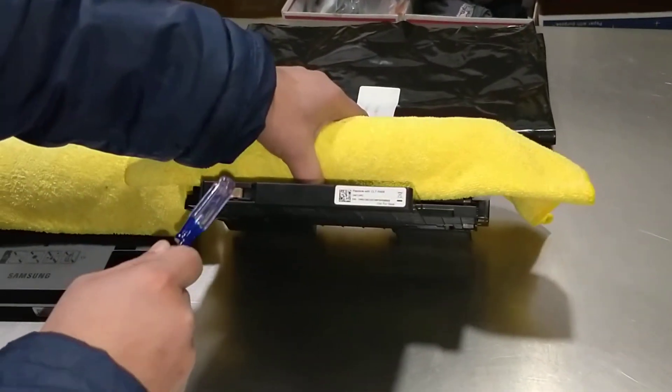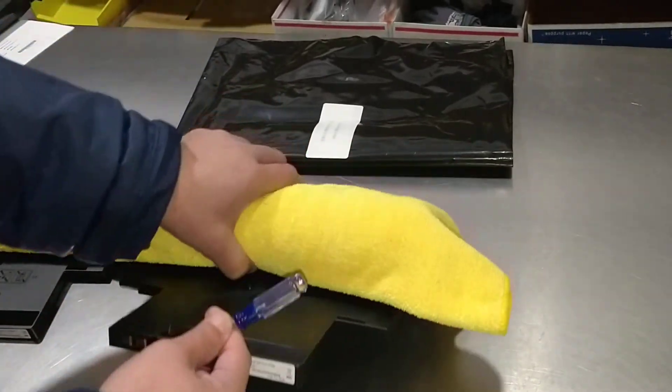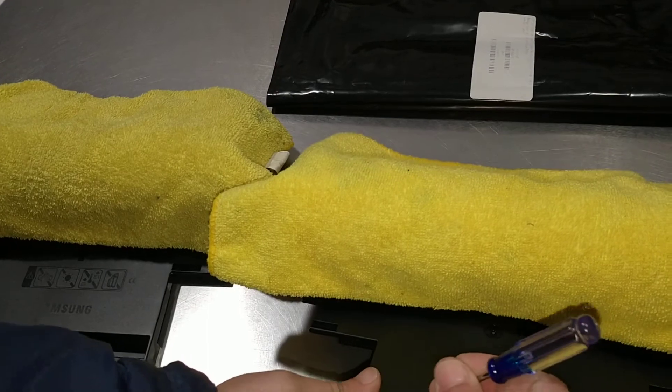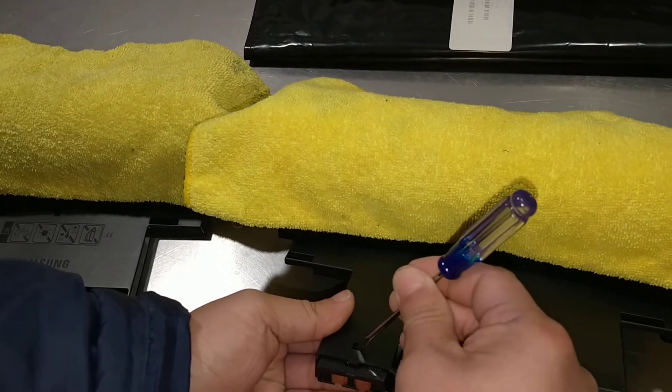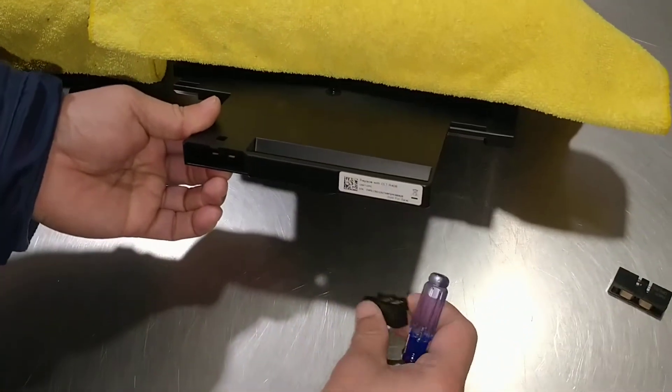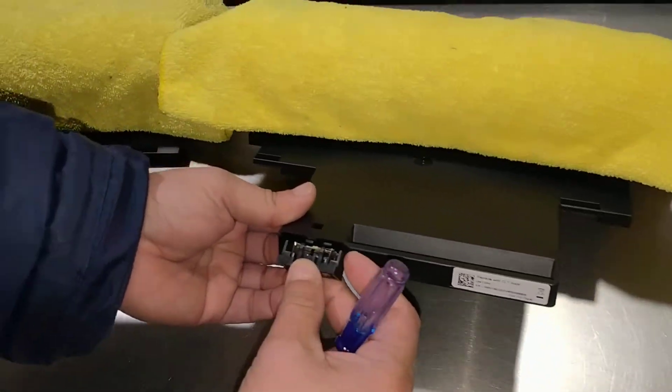So if your printer already has the ROM chip in there, just remove it. Put your flat screwdriver in and remove the old one, then replace it with the new one.